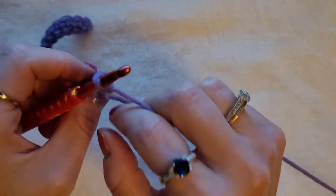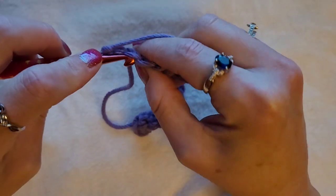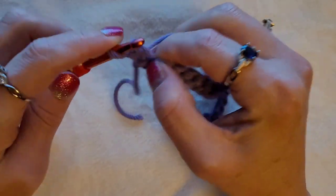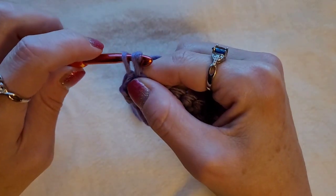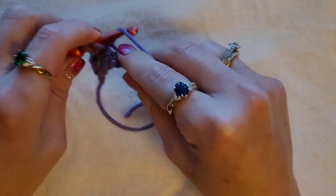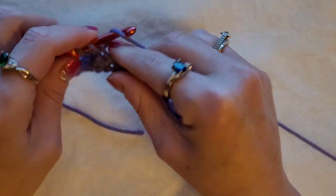You're going to chain one and turn your work. Skip this stitch and in the second stitch you're going to go in the front loop only — insert your hook, pull up a loop, yarn over, pull through two. That's the front loop. Insert your hook just through the first front loop, pull that loop up, yarn over, pull through two. Front loop only, yarn over, pull up a loop, yarn over, pull through two. Do that all the way across — this is a two row repeat.